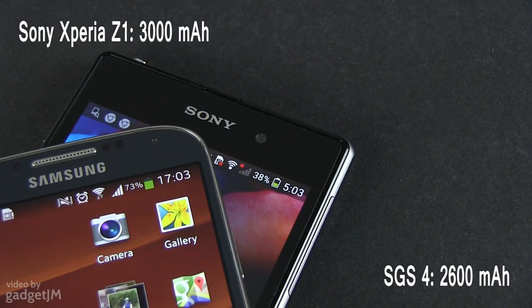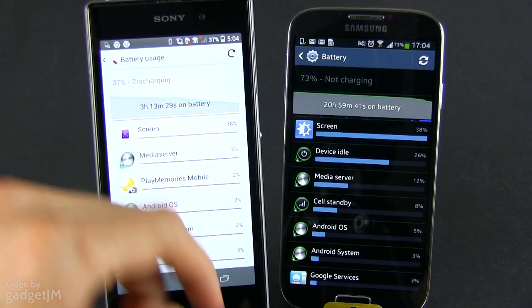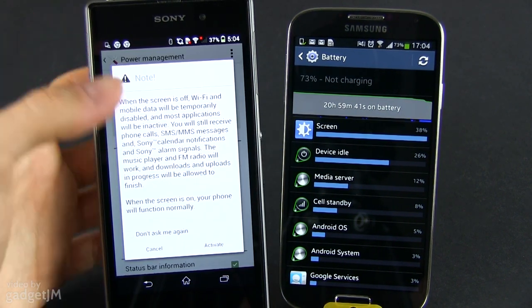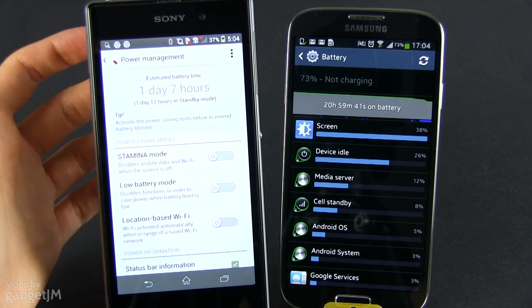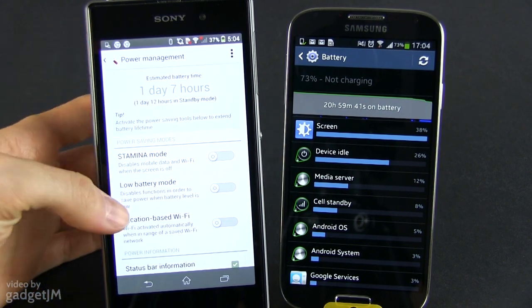There's a 2600mAh battery inside the Samsung, easily replaceable, and a 3000mAh one encased inside the Sony. Both offer enough juice to get the handsets through the day with medium use, and longer if you're using them lightly. On paper, the Sony should last longer in some particular scenarios, but in reality the differences are small. And of course, the battery life can go from 5 or 6 hours up to many days depending on how you use these devices.